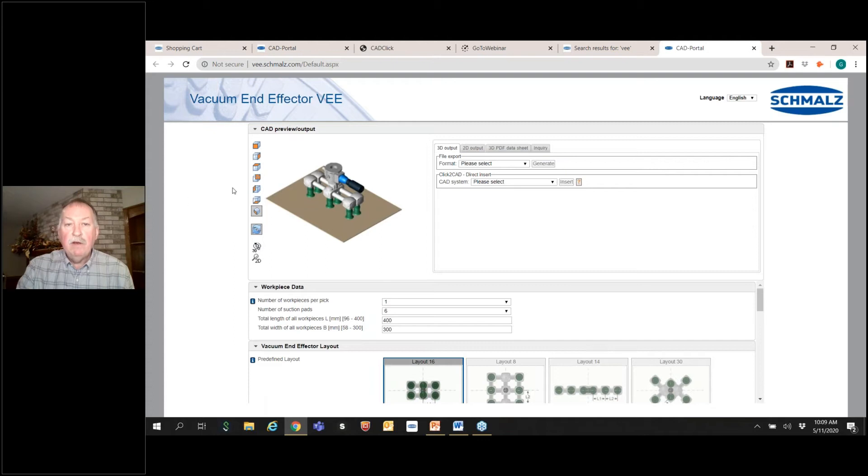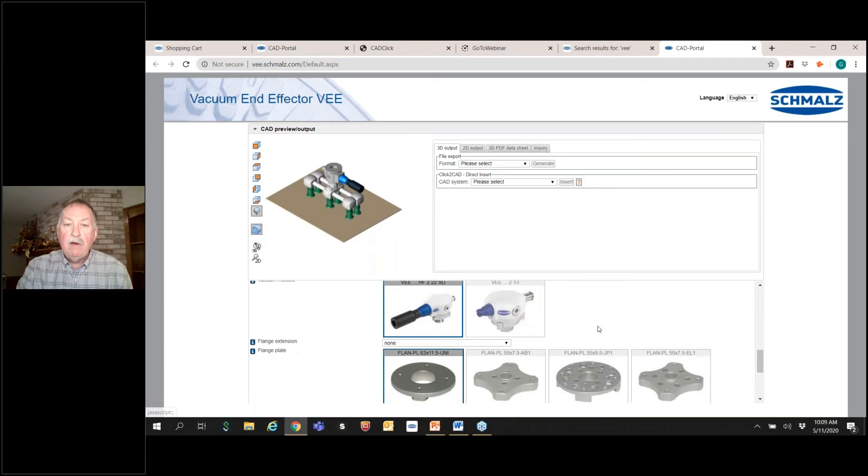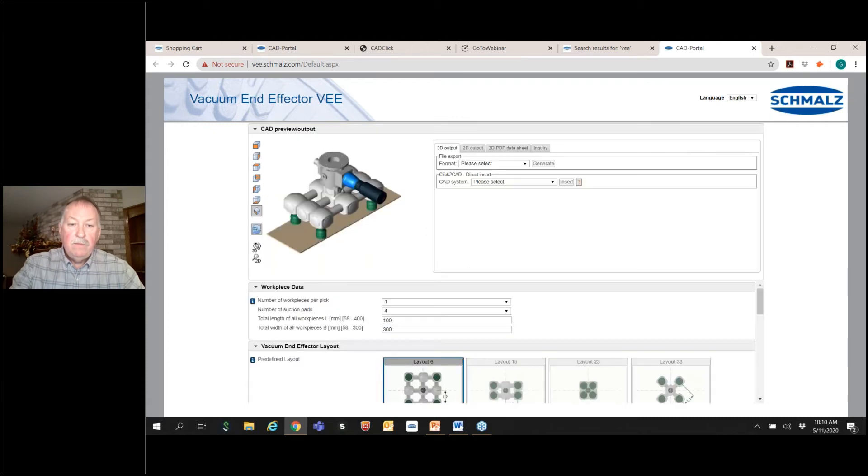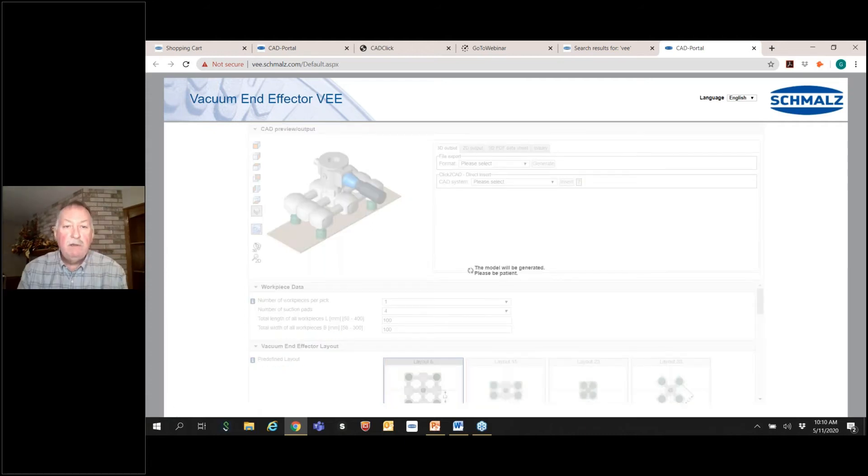The configurator has a picture you can move about and look at from different angles. You can scroll down while the top part remains constant. Let's say we want a unit with four cups and a workpiece which is 100 by 100. You can see the picture is changing as we go along. I want to use the cups as tight together as possible, so I'm going to choose layout 23.